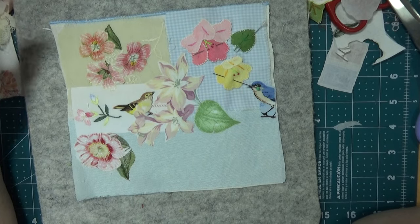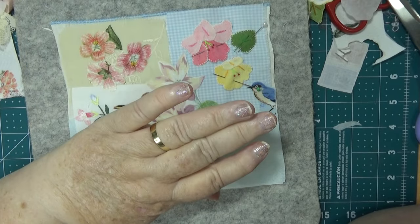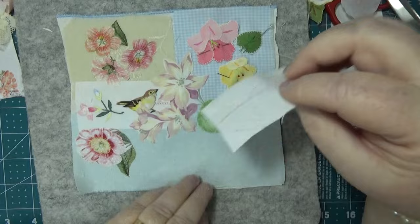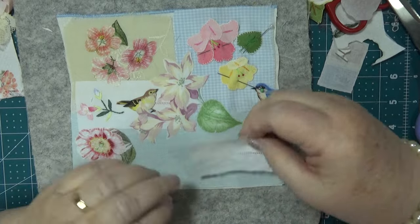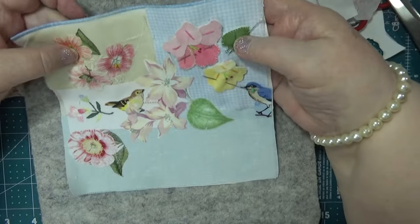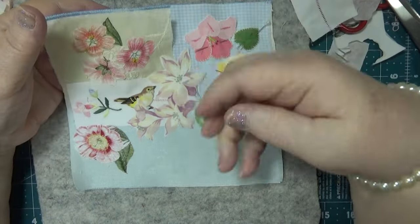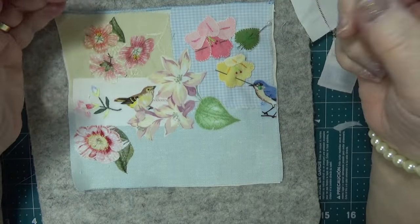Hello everybody, this is Sonia. This is a redo of the thing that I made before, because of the issues with my hand and the fact that I want to make something different this time. I still haven't got what I'm going to put down the bottom here, but I think there'll be a word or something. I'm going to worry about that later.